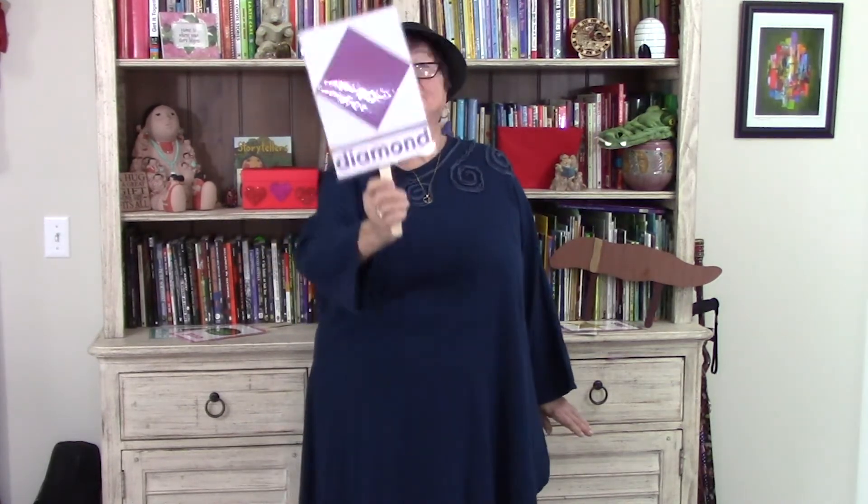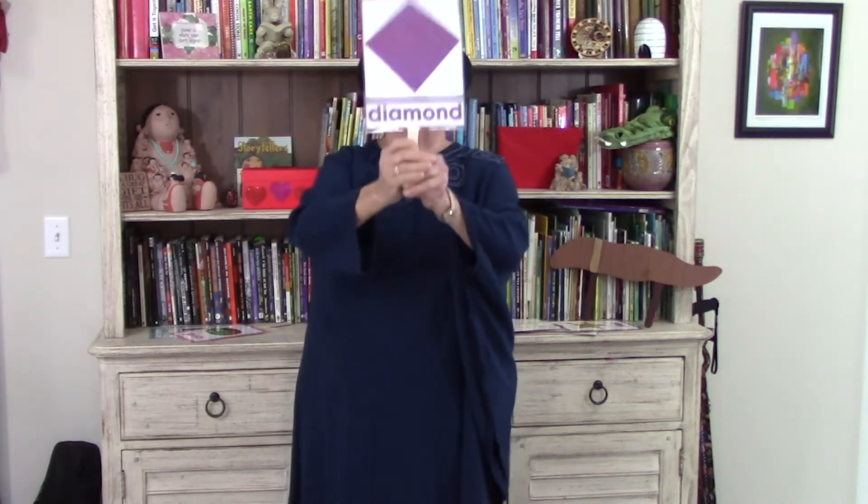Diamond, diamond, shining so bright. Diamond, diamond, you're like a twilight.